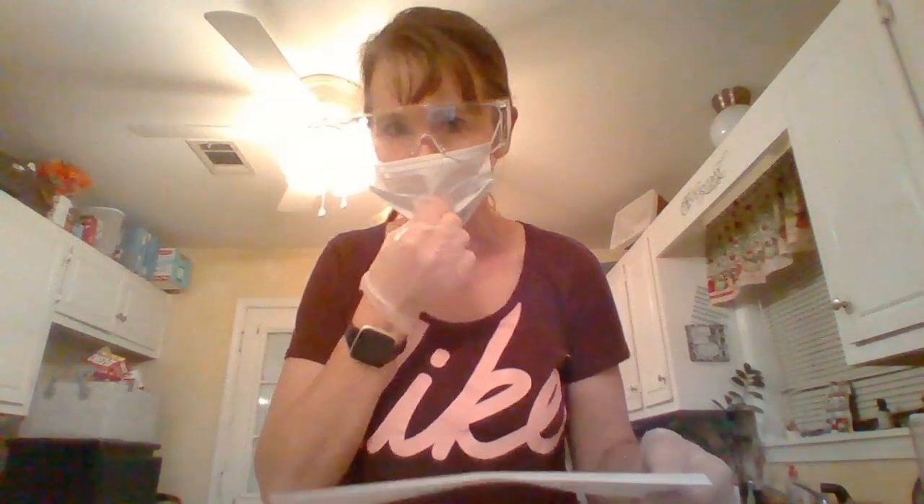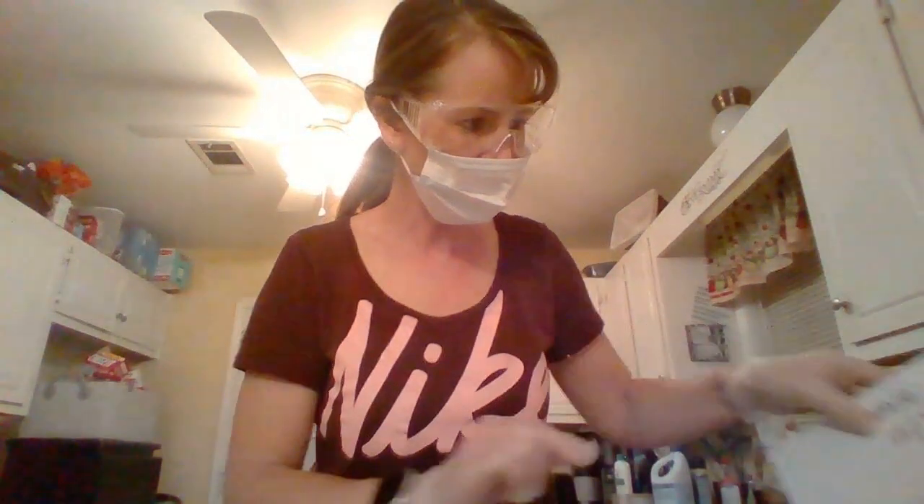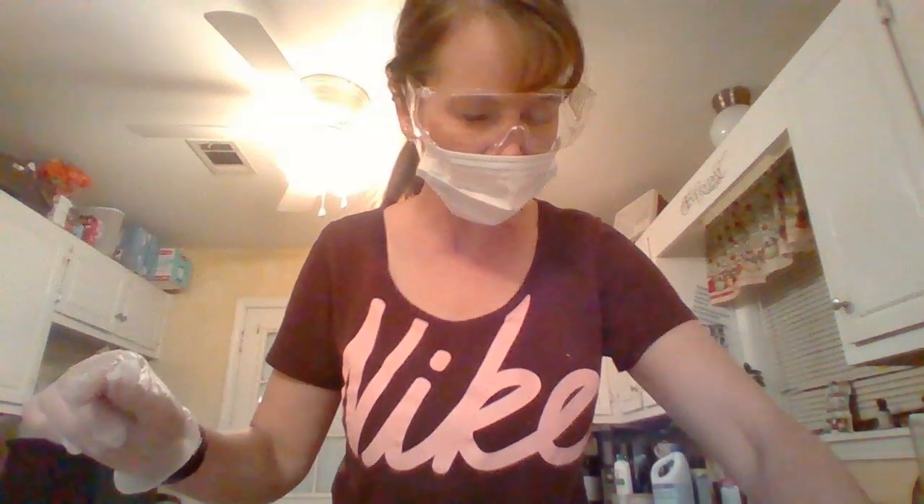My name is Jamie Taylor. Today is December the 3rd, 2022, and I'll be talking about the eye dissection — the cow eye.